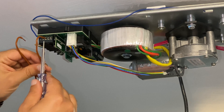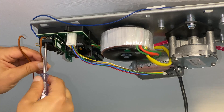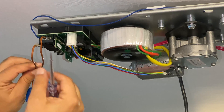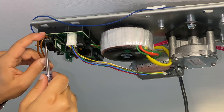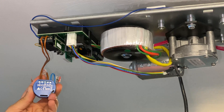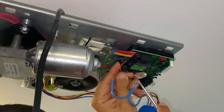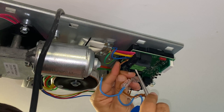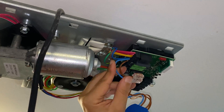Now let's connect Shelly input to input number 15, and now let's connect Shelly output to input number 14. Time now to connect Shelly line to the line input on the garage motor, and now the Shelly neutral to the neutral input on the garage motor.